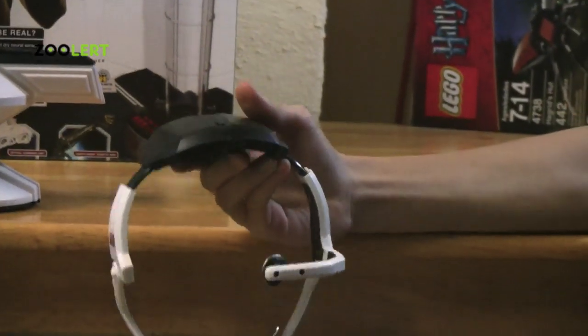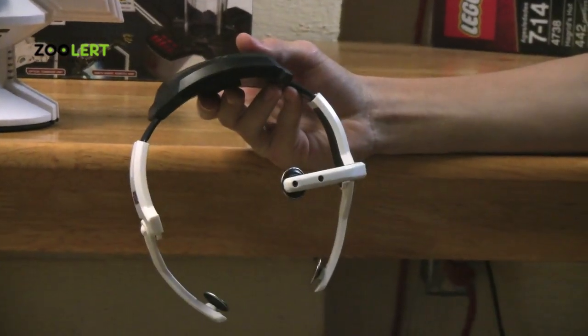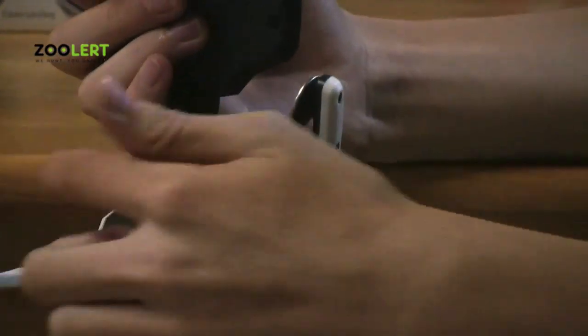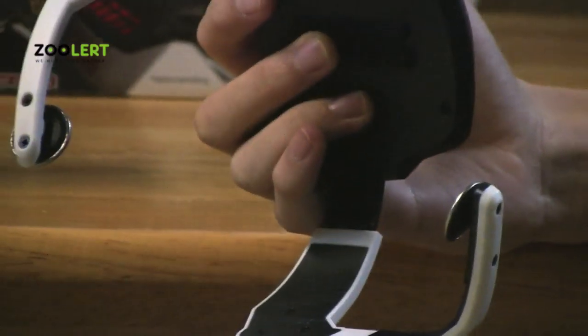Once you've put on your headset and adjusted it, what you need to do is take these silver pads on the side of the headset and put them on any area around your head,